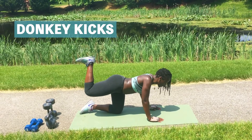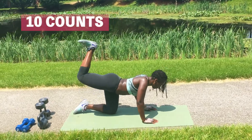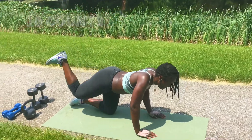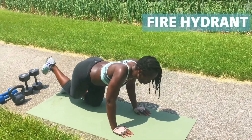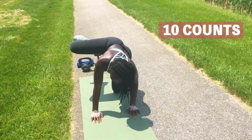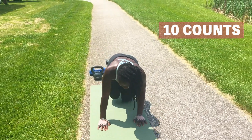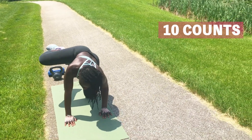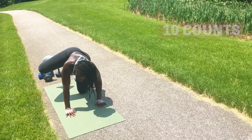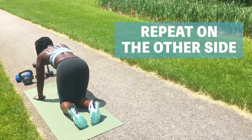Alright, now we're going to go into donkey kicks. Make sure your knee is at 90 degrees and you're pointing toward the ceiling. 3, 4, 5, 6, 7, 8, 9, 10. Now we're going to go into fire hydrant. One, bring your knee all the way out. Two, three — it's 90 degrees. Four, five, six. Four more, four, three, two, and one.